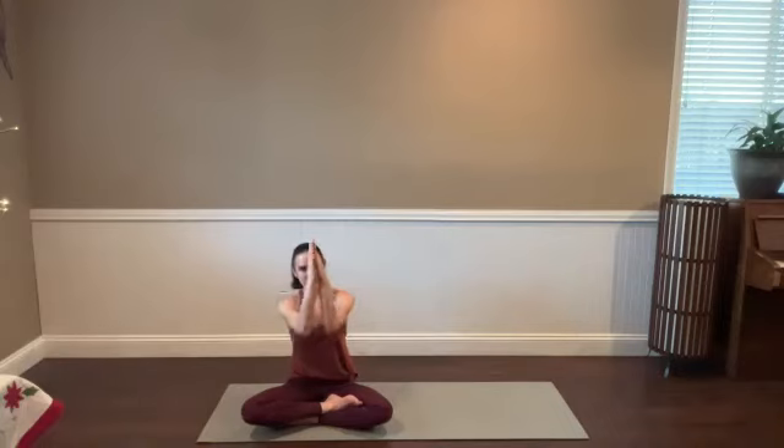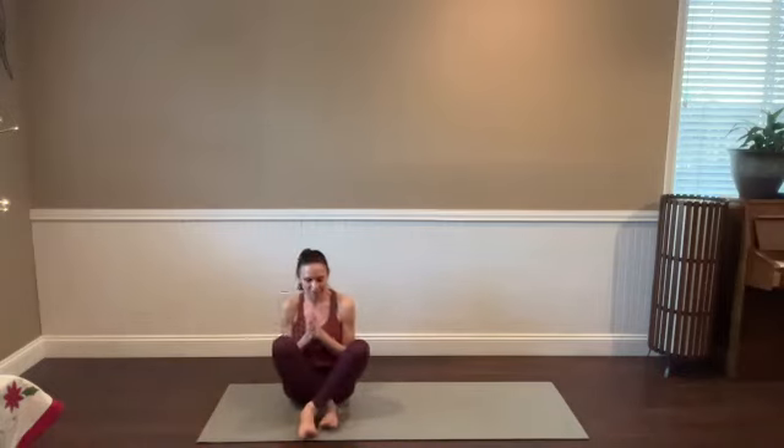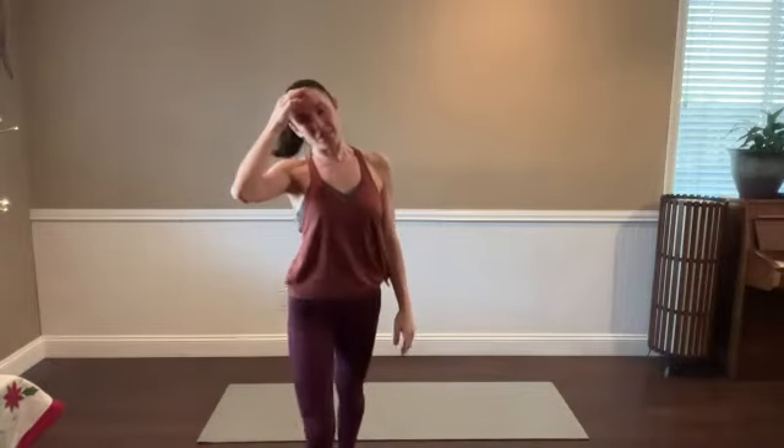Blink your eyes open when you're ready. Thank you for sharing some time with me. Happy New Year, or happy whatever point in the year it is that you're watching this. I'm wishing you the most beautiful next 12 months full of growth and progress. Take care — reach out if there's anything I can support you in, and I hope to see you soon. Thank you.